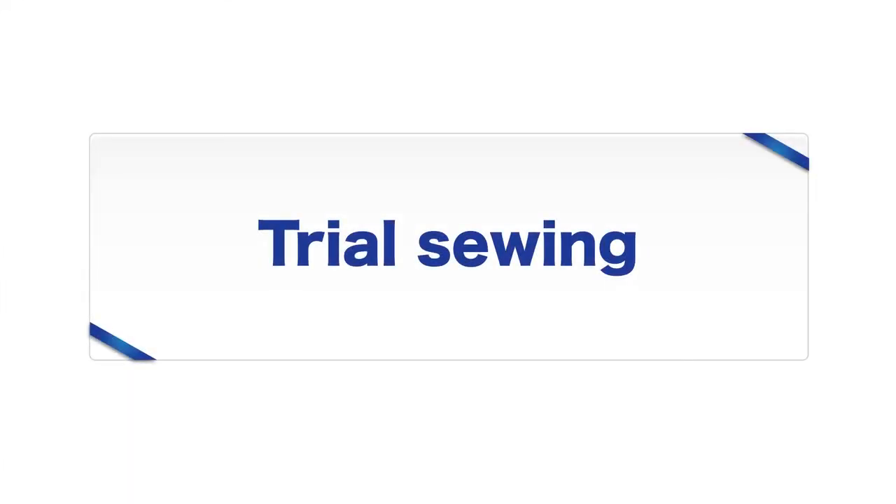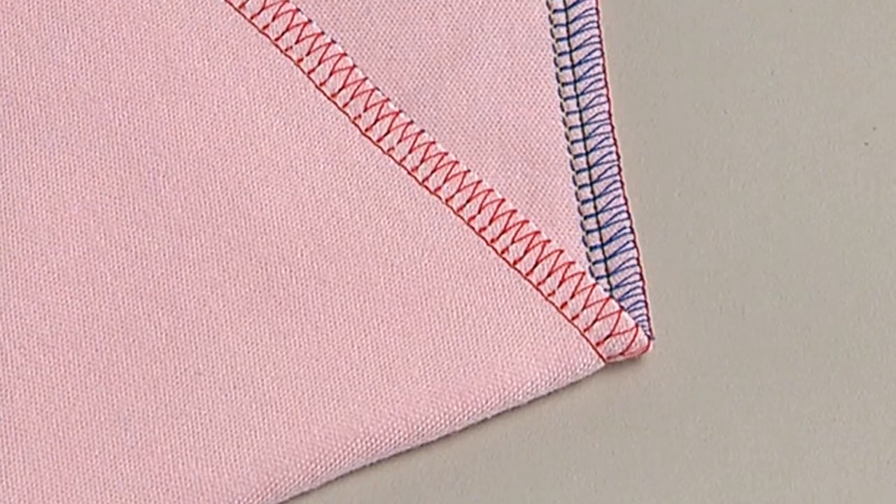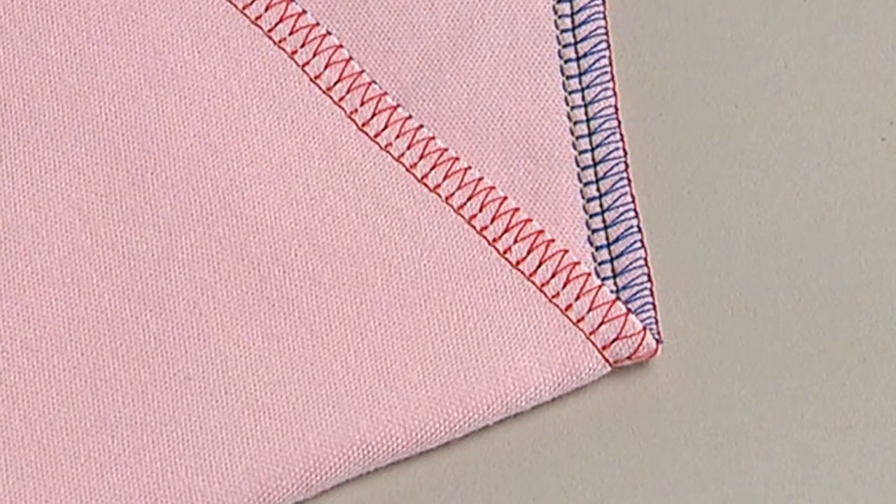Do a trial run on the same fabric you intend to use in order to check that stitch formation and thread tension are appropriate. We will use 4-thread overlock as an example.